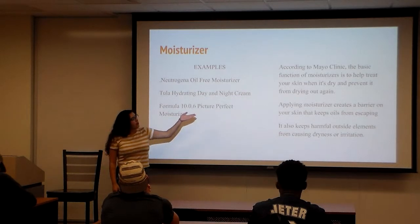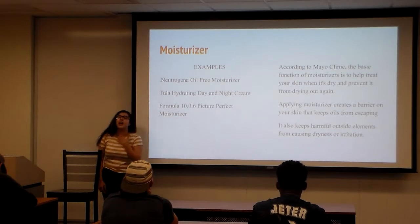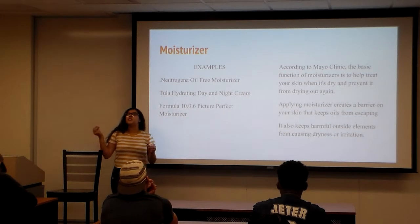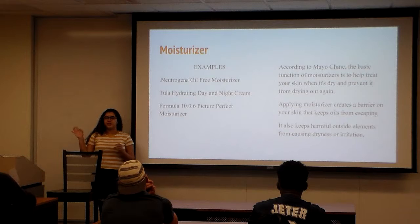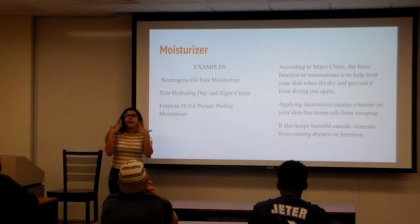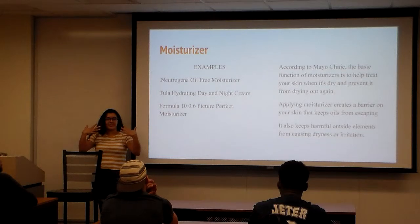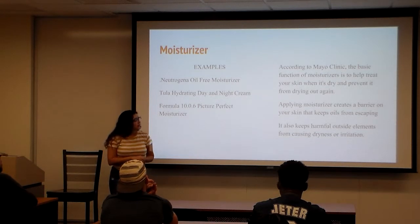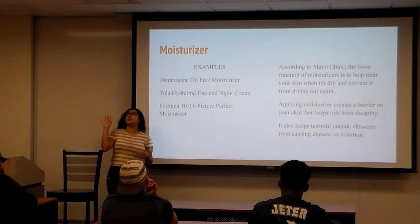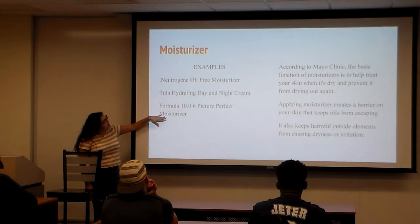Moisturizing is the next step. According to Mayo Clinic, the basic function of moisturizer is to help treat your skin from drying out. You can also use a sunscreen moisturizer to protect your face. Moisturizers create a barrier for your face so that toxic stuff in the air doesn't get in, and it also keeps your skin from breaking out due to sun exposure.